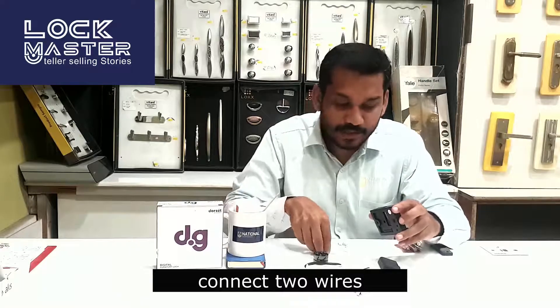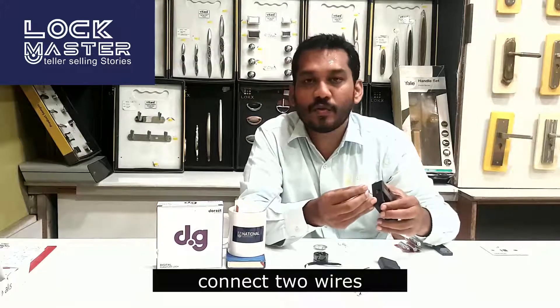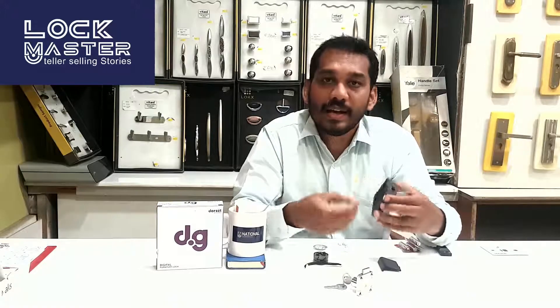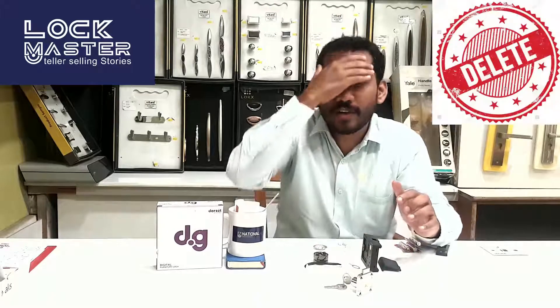To register a fingerprint, use the ejection pin and press it in the hole for 4 seconds until you hear 4 beeps, then extend for 2 more seconds. This puts the lock into fingerprint registration mode.